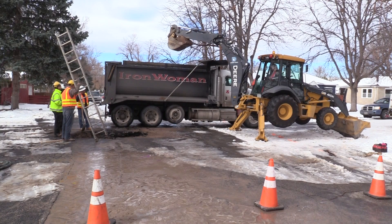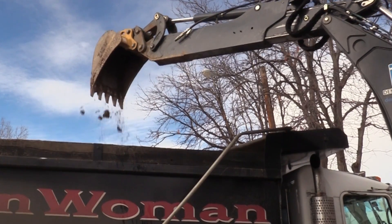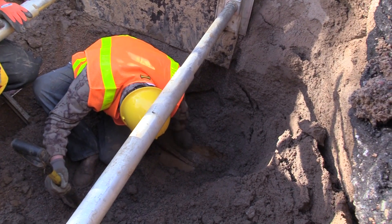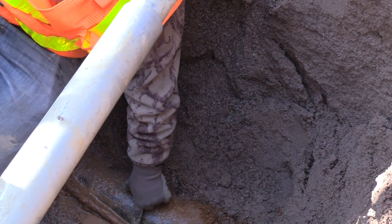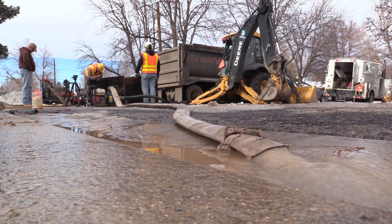It's a familiar scene across Denver every winter. This time of year, a lot of times the mains will start popping when temperatures drop well below freezing or rise rapidly after a cold spell. Denver Water crews keep busy fixing broken water mains.